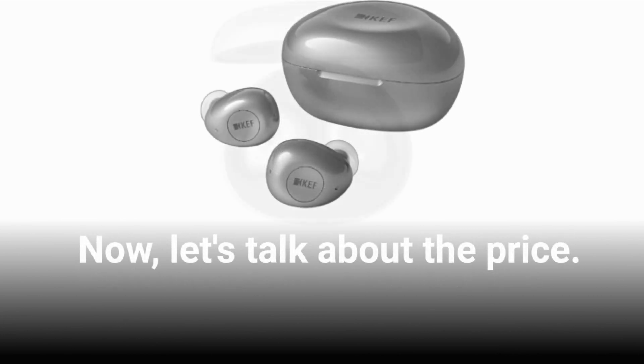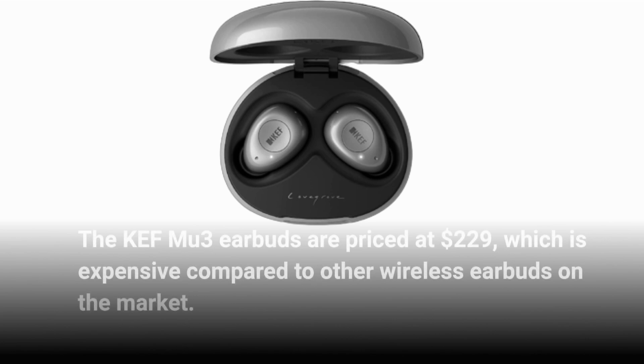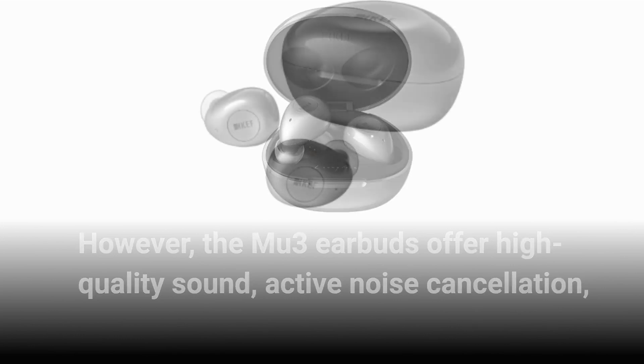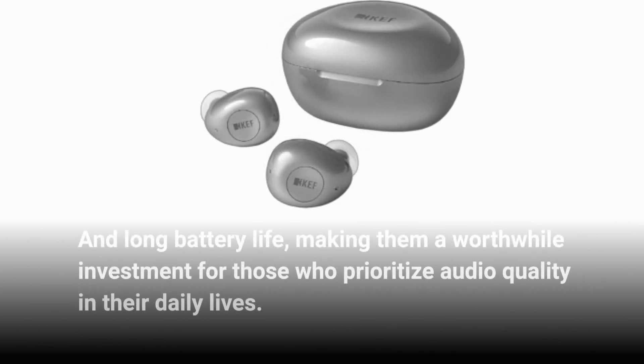Now, let's talk about the price. The KEF MU3 earbuds are priced at $229, which is expensive compared to other wireless earbuds on the market. However, the MU3 earbuds offer high-quality sound, active noise cancellation, and long battery life, making them a worthwhile investment for those who prioritize audio quality in their daily lives.